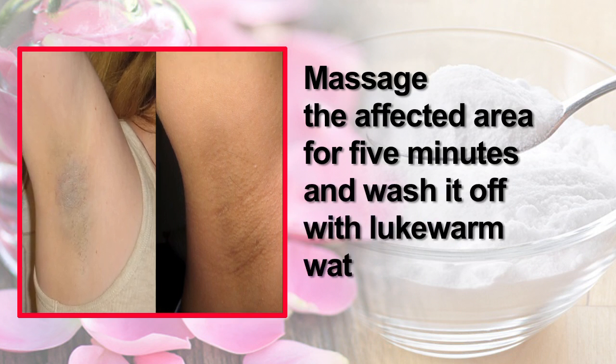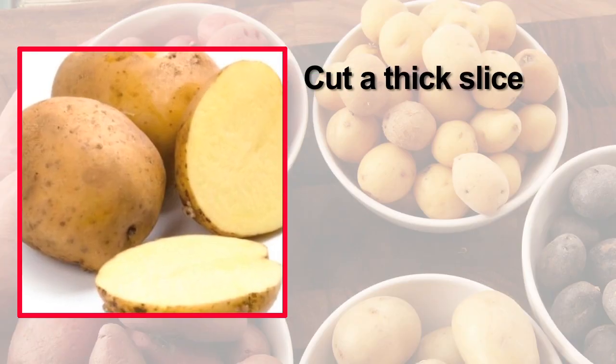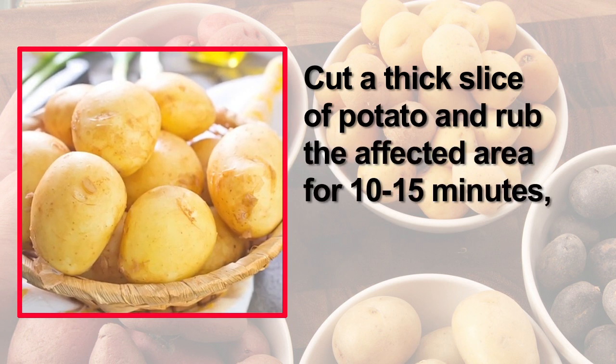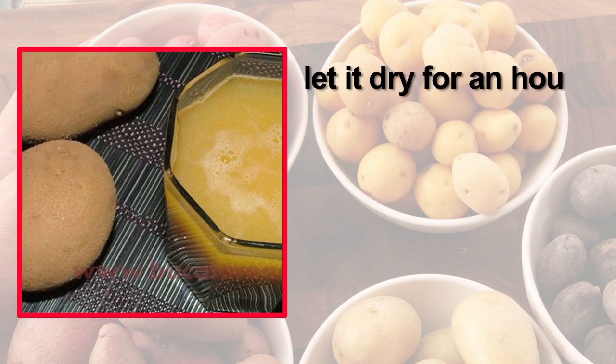Potato works as a natural bleaching agent. Cut a thick slice of potato and dab the affected area for 10 to 15 minutes, let it dry for an hour, and wash it off with lukewarm water.